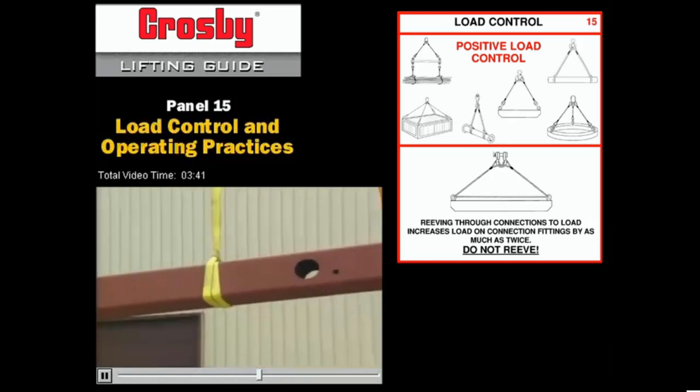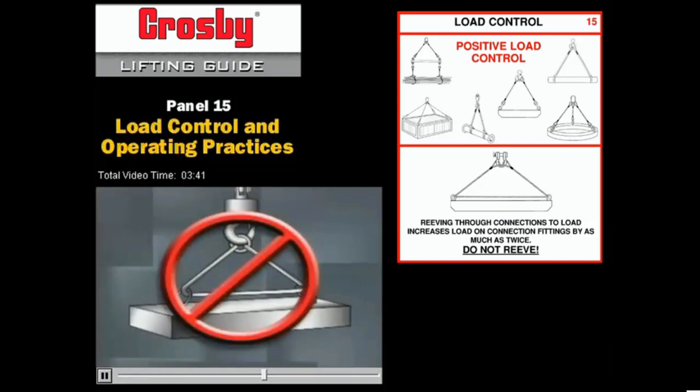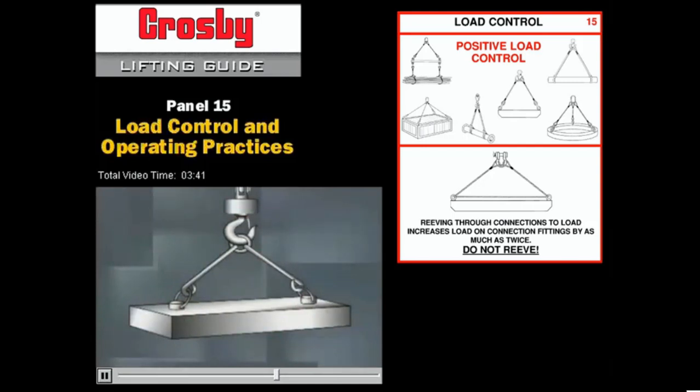Here are five final notes on rigging. First, never reave a sling from one connector to another. This changes the angle of loading on the hoist fitting and can double the load on the connector and the load. The correct rigging method is to use two slings, each attached to the hoist ring and a separate pick point. Note that this may cause the load to buckle if it's not stiff enough to resist the forces of angular loading.